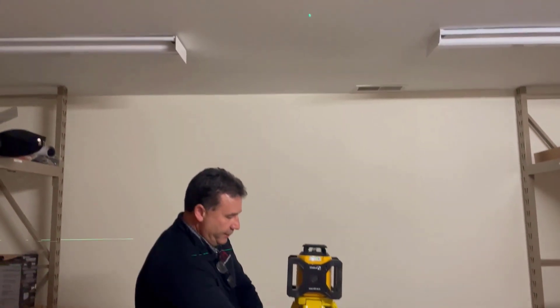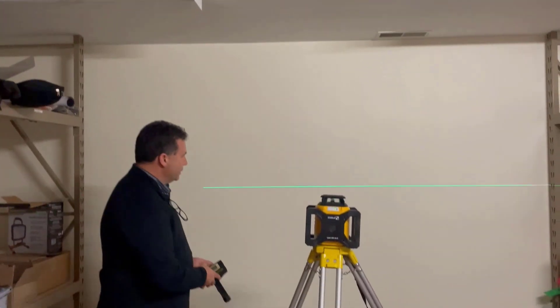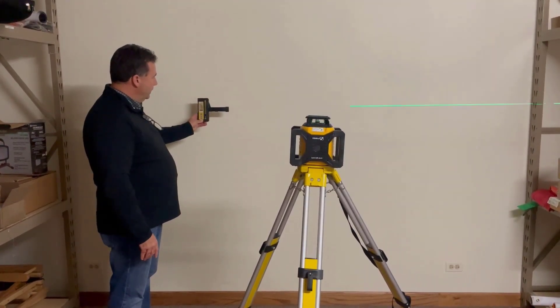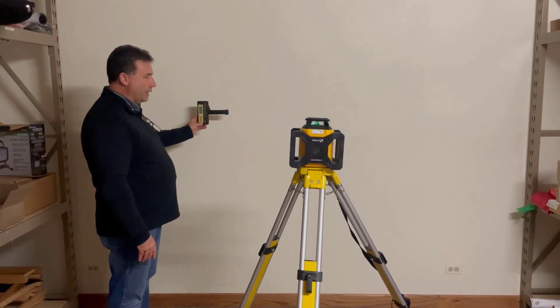When you're shooting elevations, you're going to want to use your receiver. Your receiver is going to pick up that laser beam on the job site and tell you if you're high, low, or right on the money.